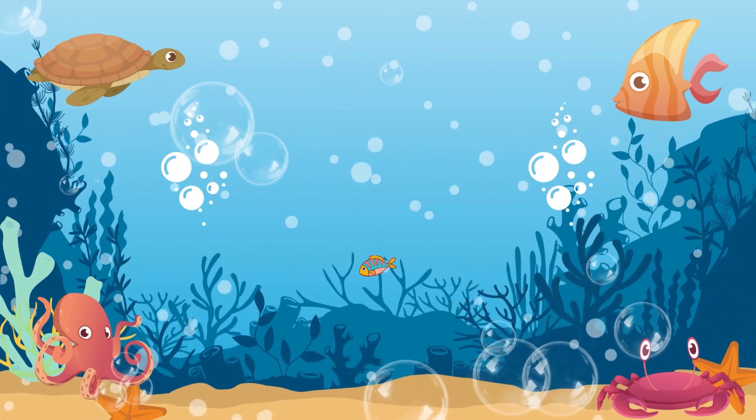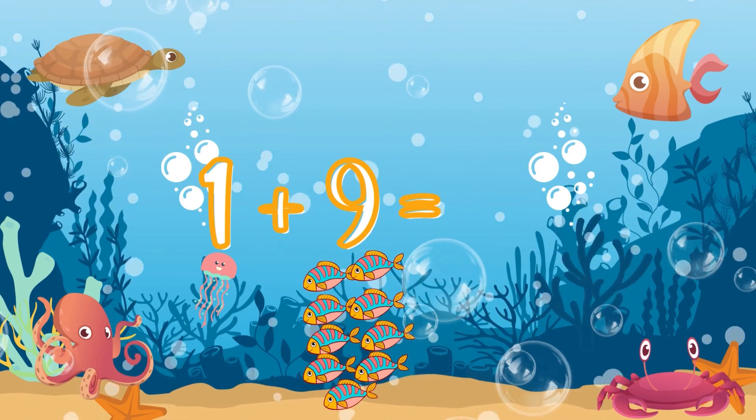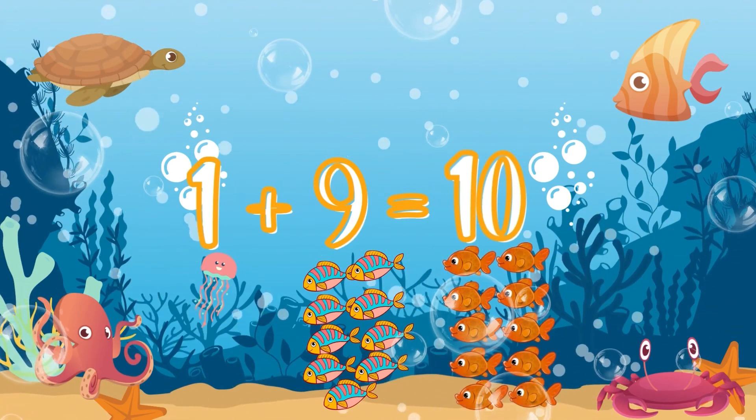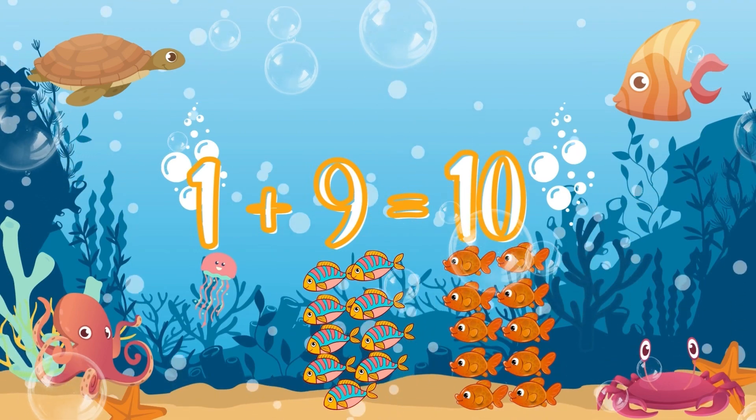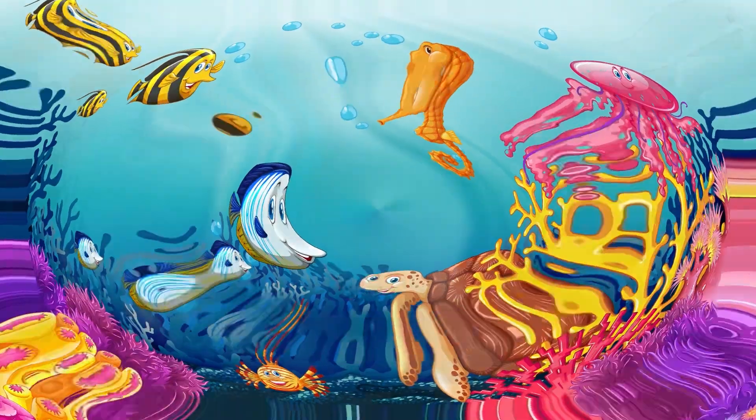And then the last one: one plus nine. Count. Yes! Very good! That's ten! No, no, no — we haven't finished yet! Let's go for more! One more! Now we're going to do it FASTER!